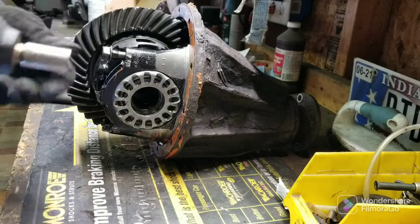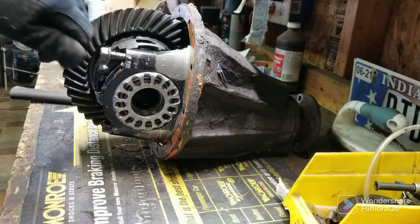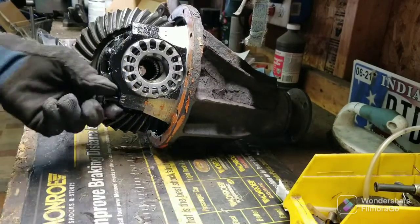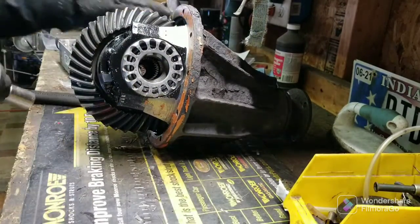Don't put your fingers around chrome sockets. Don't use chrome sockets on your impact — you're not supposed to do that.